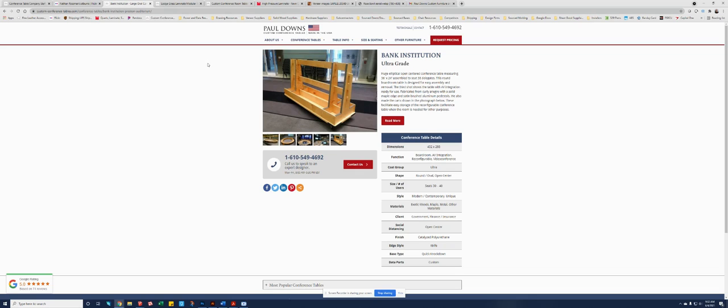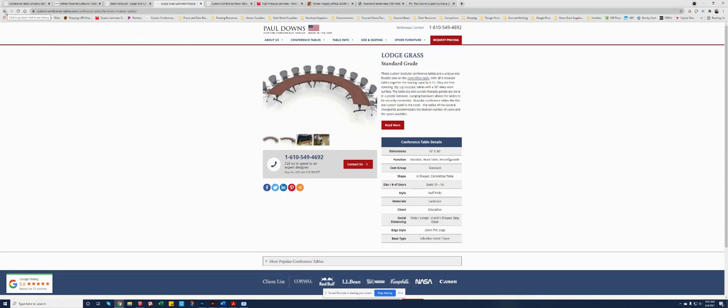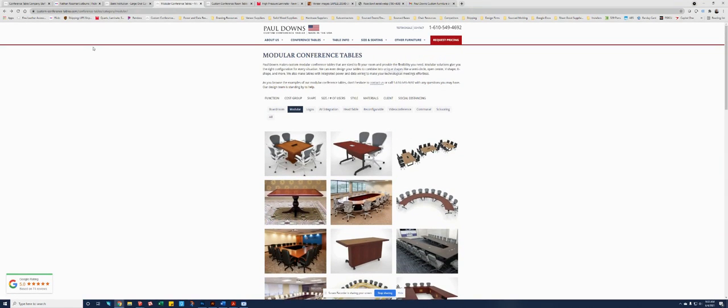Depending on the facilities group, this may or may not be an option worth exploring. The second option will be a folding and rolling modular option. This is just one example of a folding and rolling modular table — we've done many, many modular tables in the past. As I'm presenting these two options, I do want to take a minute to talk a little bit about materials.